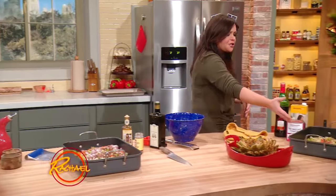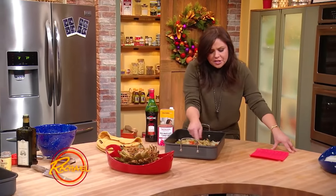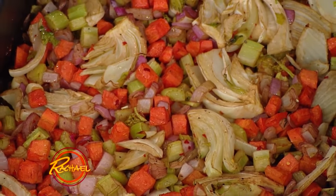Roast in the oven until the vegetables start to caramelize at the edges, about a half an hour or so. When they start to get brown and sugary at the edges, you're ready to add your liquids.